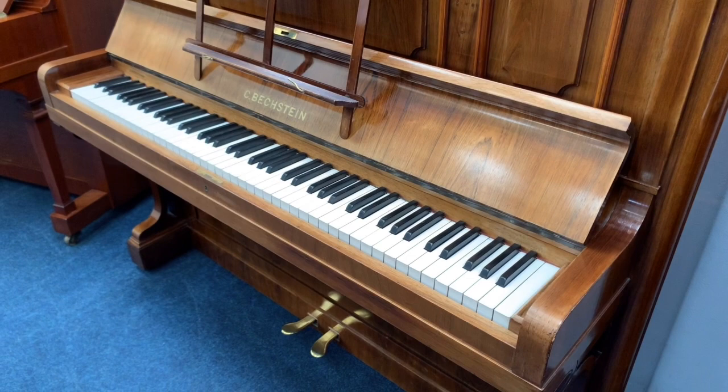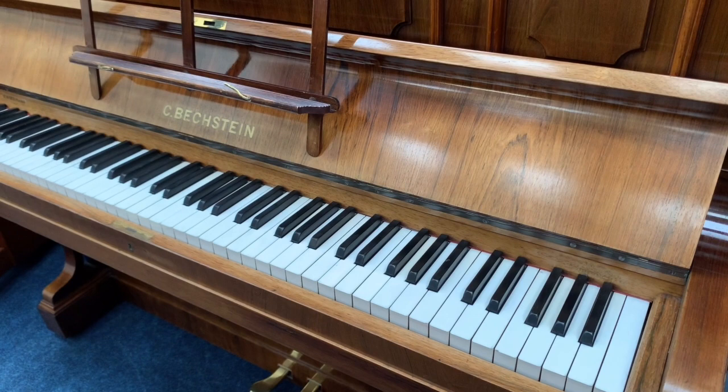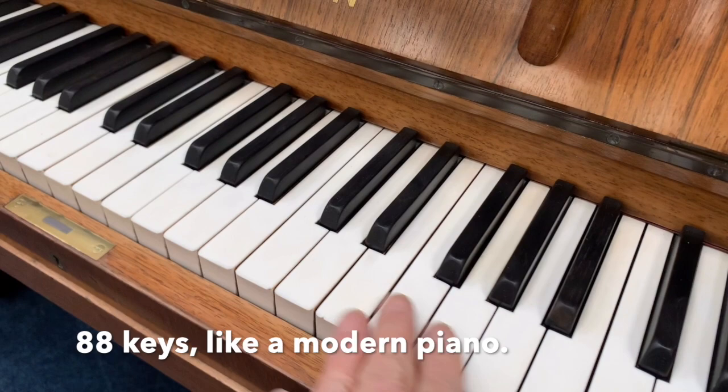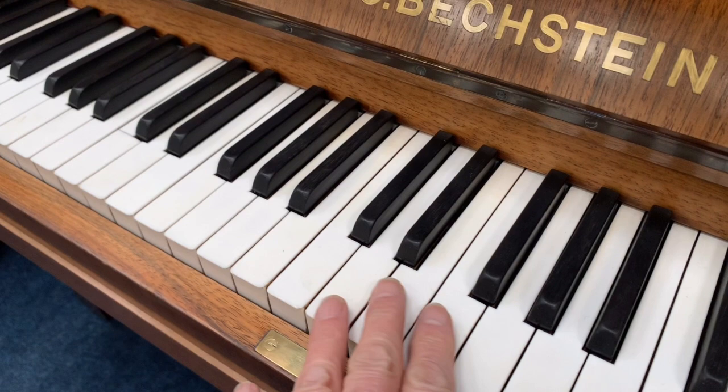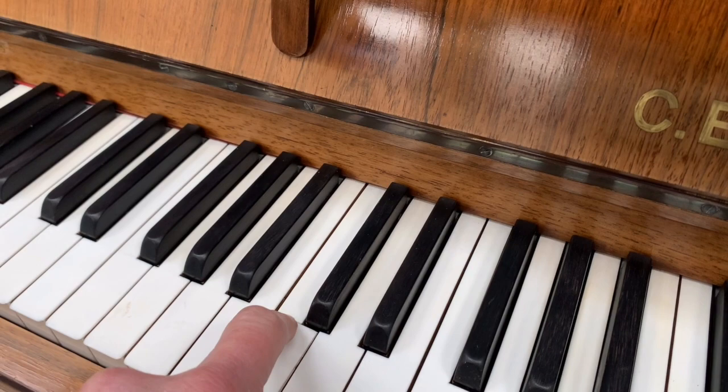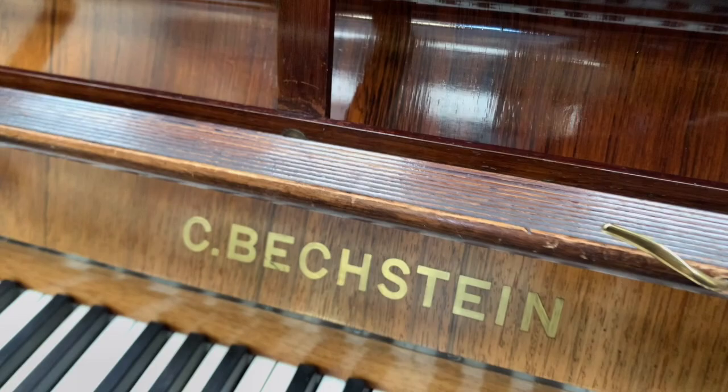Now the Bechstein has got a typical rosewood case from Model 8 — we're always trying to search for Model 8, there's not enough of them around. Made in 1905, and rosewood is such a beautiful patterned wood. Zooming in on the keys, these are also ivory and are perfect, but they do need buffing — a bit rough. That means if you play it a lot it's going to attract the dirt. There's one here that's come off and sat back on again with a bit of a ridge, so that needs improving.